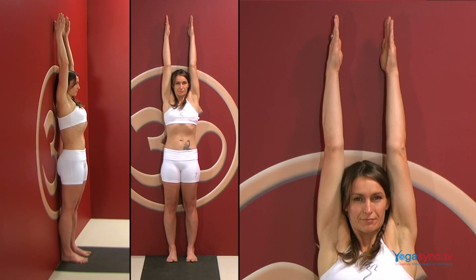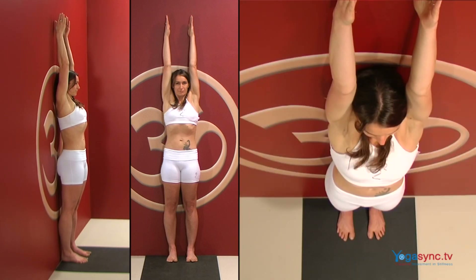Stretch your fingertips and the sides of your neck and crown of your head up toward the ceiling. Press your feet down as you stretch your fingertips further up towards the sky.